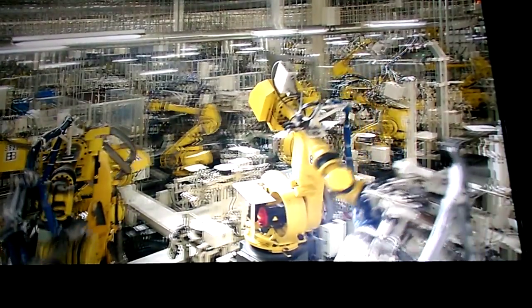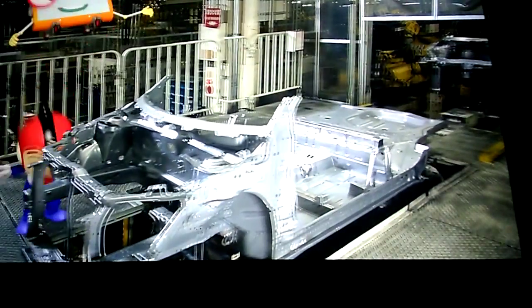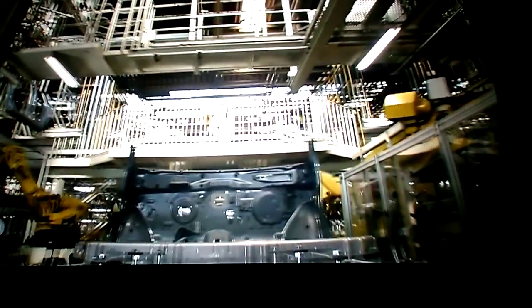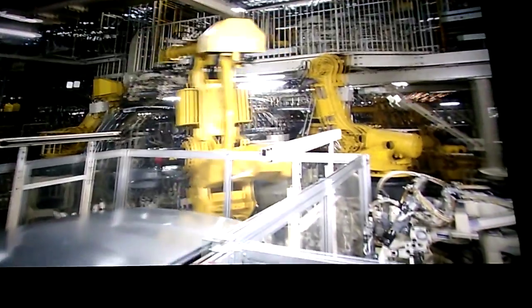This is the welding shop. The stars in here are the robots. Using heat generated by electricity to stick components together is called welding. Maybe I should get closer for a better view. We're usually forbidden to come here, but today is special. There are robots everywhere! This is where bodies are assembled. On this line, the components are put together to create the body of the car.